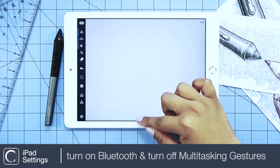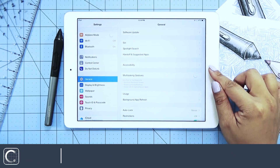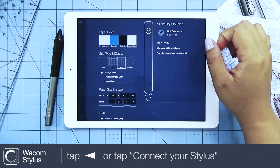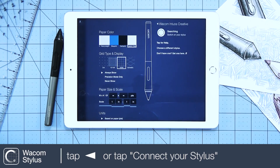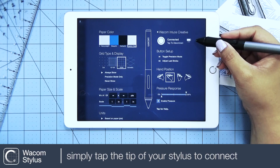Let's start with turning on Bluetooth, then let's turn off multi-tasking gestures in your iPad settings under the general tab. Now you can choose your stylus by either tapping the solid left arrow or by tapping 'choose a different stylus.' Simply tap to connect, and on the right is a stylus battery life indicator.